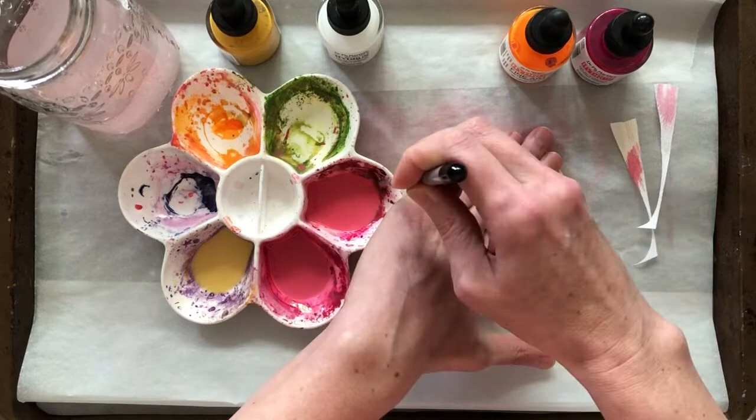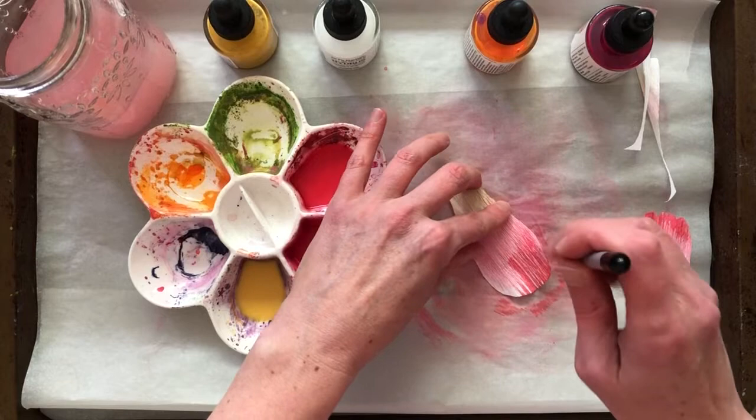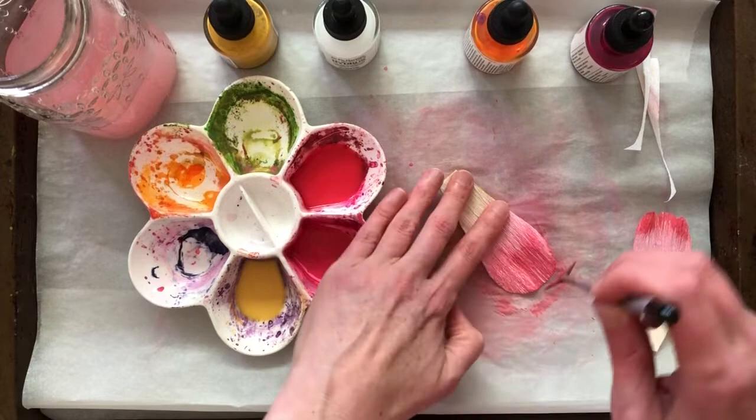Next I start applying the paint layer by layer to gradually build up a natural looking gradation on all of my petals. Once I've painted all my petals and set them aside to dry, I move on to building other parts of the flower.